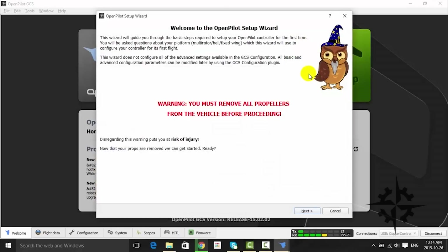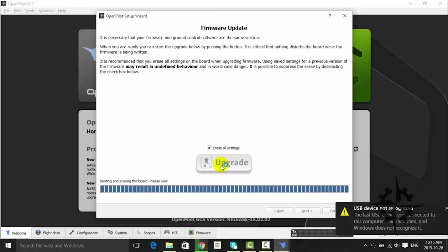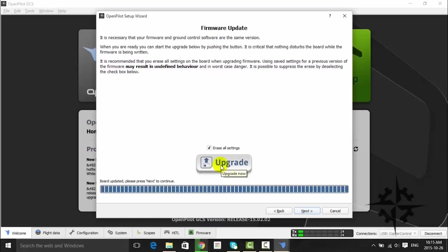Click on the Vehicle Setup Wizard in the main screen menu. It is very important that you always remove the propellers from your vehicle while performing the configuration to avoid injury. Once you have removed your propellers, click Next. Upgrade your firmware if necessary by clicking the upgrade button. If you already have the latest firmware, you can skip this step. After the system loads the firmware onto the board, you must disconnect it, connect it again, and then press Next.